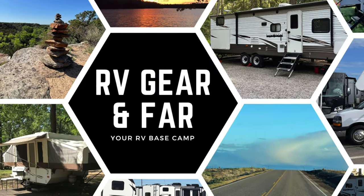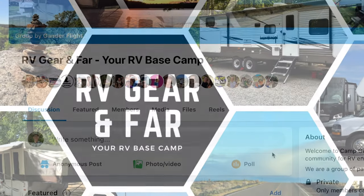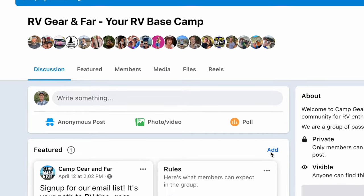If you want to talk more about RVs, DIY projects, gear reviews, best practices, and all things RVs, make sure you come over and check out our free group over at rvgearandfar.com. I'll put a link in the description below.